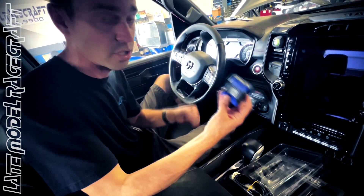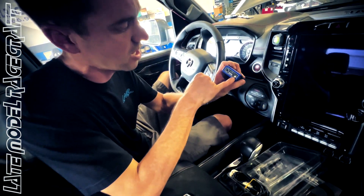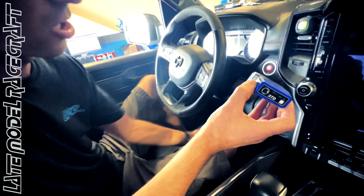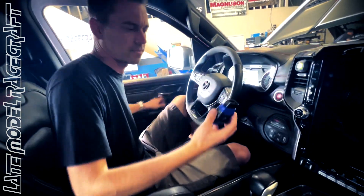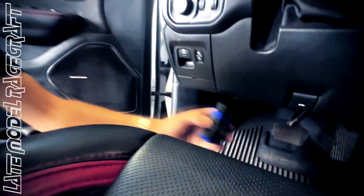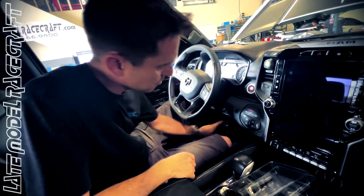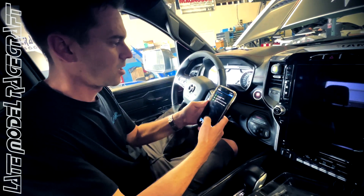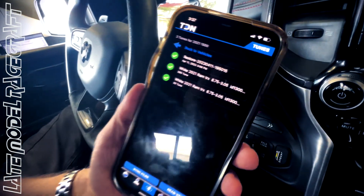It is Bluetooth, so you will need internet connected while using this device with your phone. There's a little green light right here that's going to light up once it hooks up. You simply plug it into your OBD2 port, then go to your vehicle in the app — and guys, it is very simple, it walks you through the steps.